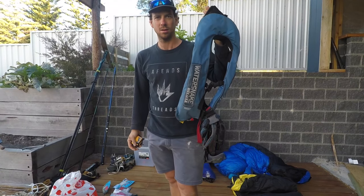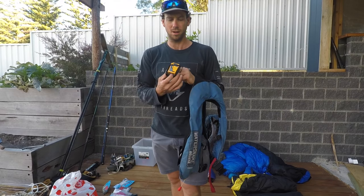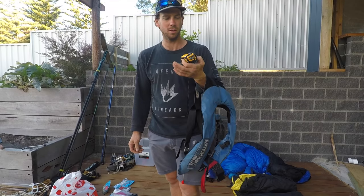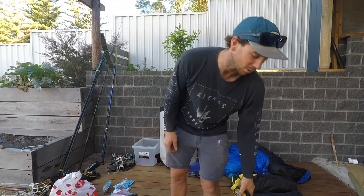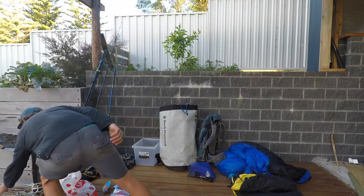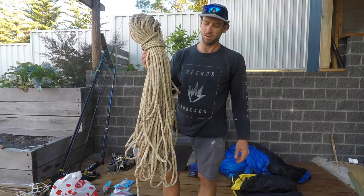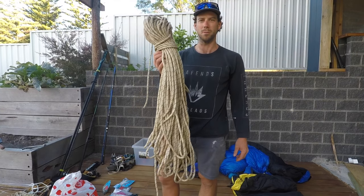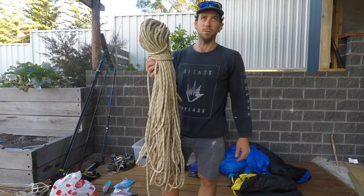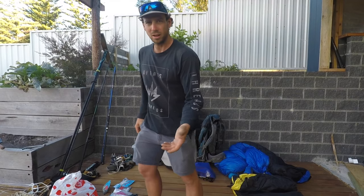First up, PFD obviously. And I always carry a little EPIRB with me — pretty much always, especially when I'm going remote, which is most of the time. That's 100 metres of 9mm static rope. I normally don't take a whole 100 metres because that's around 5 kg, so I normally go 50 metres and occasionally only 20. I've got different lengths cut up.